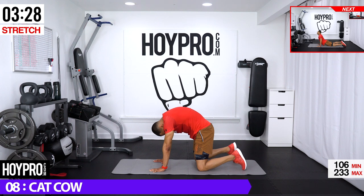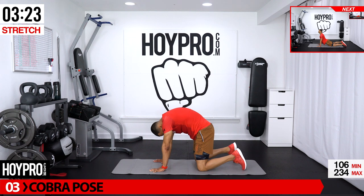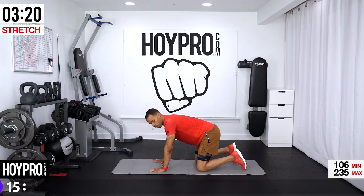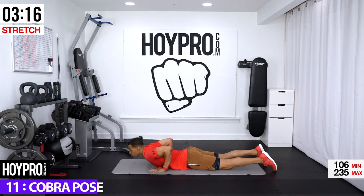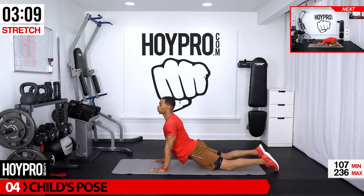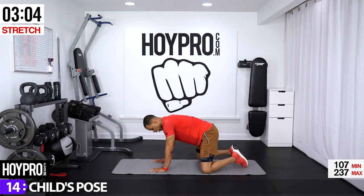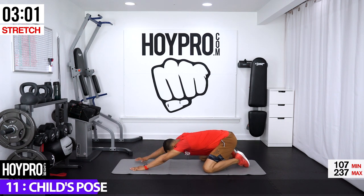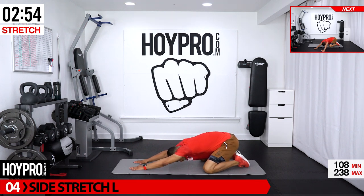Neutral spine — good. From here, cobra: legs are going to come back, hands stay in place, inhale up. Spine comes forward, you're looking forward, shoulders are neutral, pressing against the floor. Now bring your knees wide, feet together — going into chalice pose. Hands reach forward, sink back, just sitting back here.